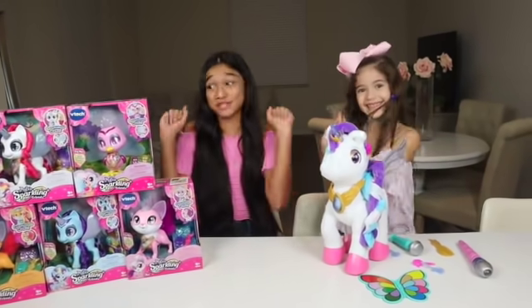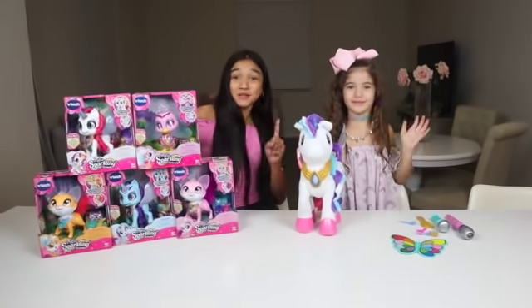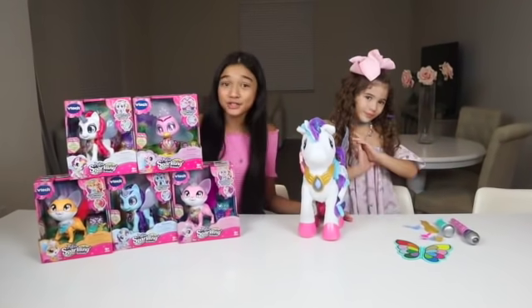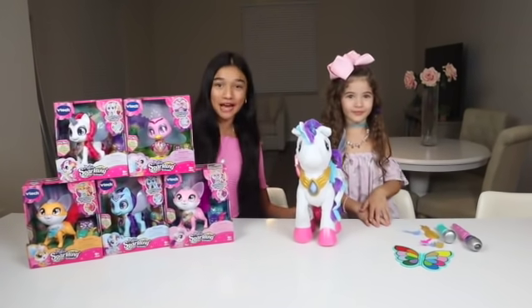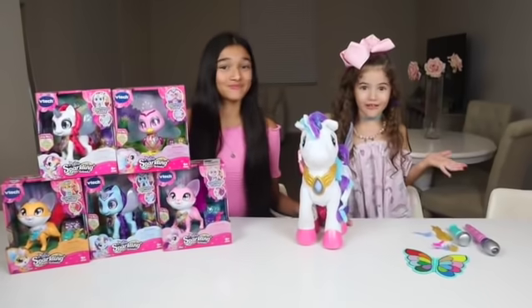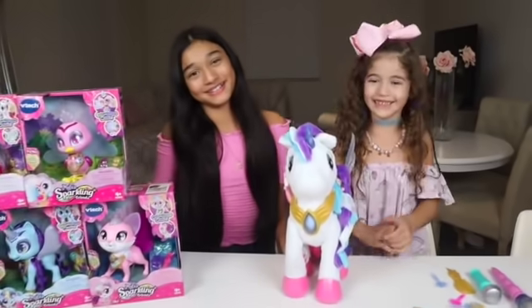So stay tuned, because I'm super excited! So if you wanna be besties with Myla, remember to check the link in the description box down below, because Myla and her friends are available in stores now! I love her so much! I wish I could take her everywhere!